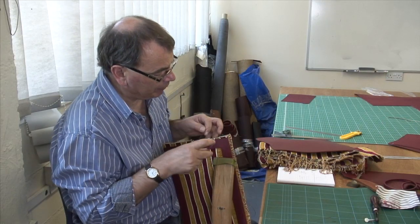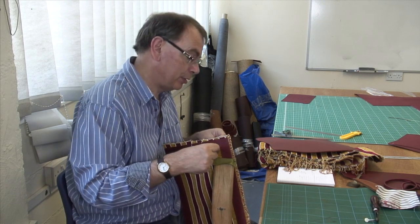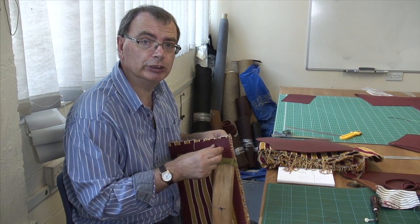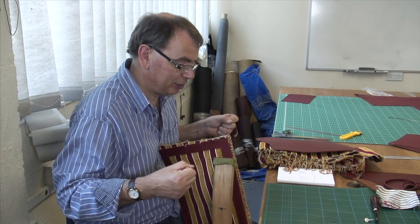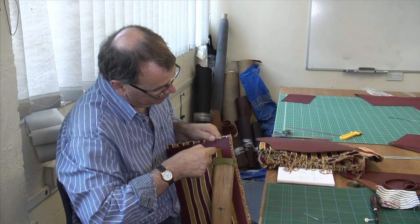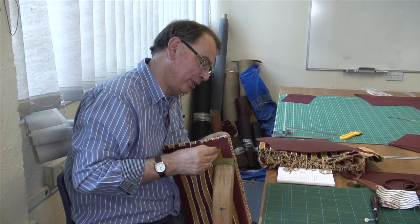So the glue has had a couple of hours to dry, and now what I'm going to do is stitch around the opening of the panel. I'm already starting to discover the problems - it's very hard to find the hole where the needle has to go on the other side, and it's not a very solid surface to sew. But never mind - unless you try these things you'll never know.